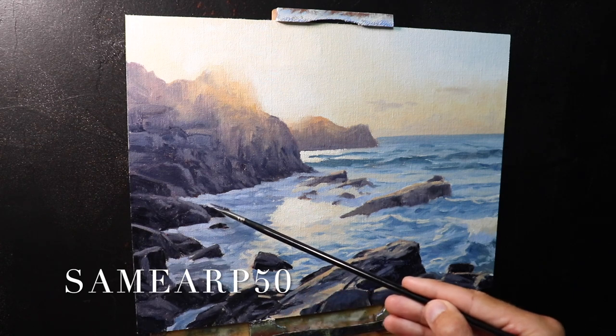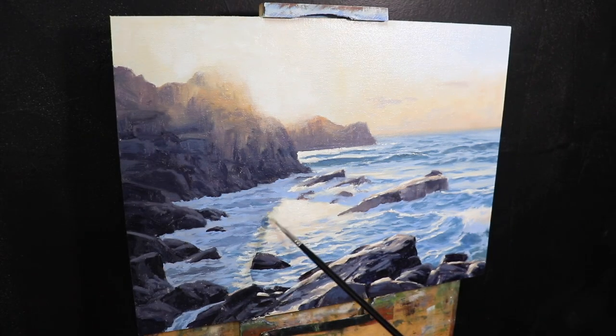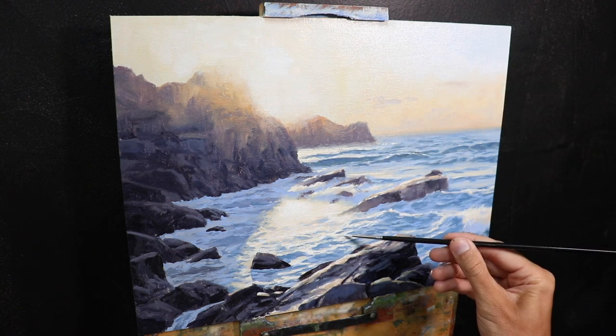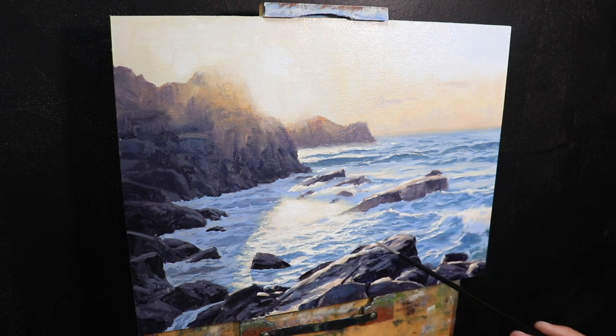I've put the link and discount code in the description box below. Whenever I save my finest details and lightest values to the end, I'm using much smaller brushes — just painting in those final highlights on things like the breaking waves, white water, and even some of the rocks. I finished up the painting by adding a couple of seagulls, which I love adding to my seascapes because it adds more life and drama to the whole scene.